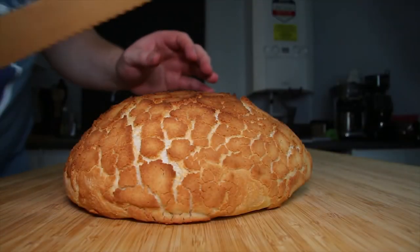Hello everyone and welcome back to Ben's Pantry. Today we're talking about bread — not just any bread, tiger bread.